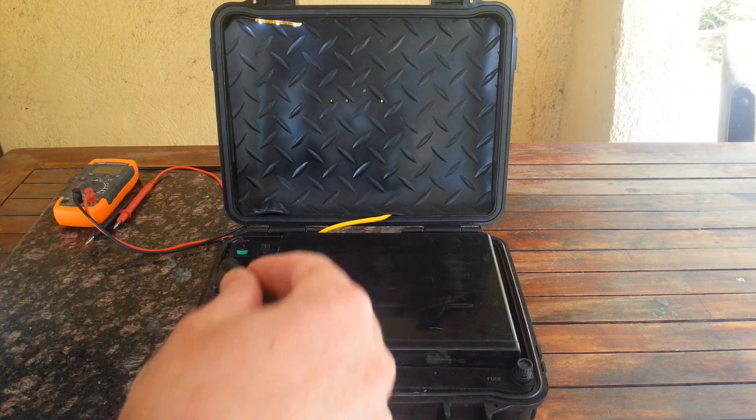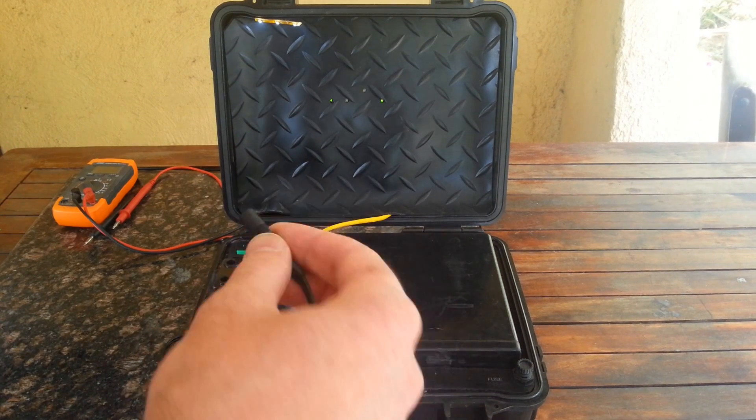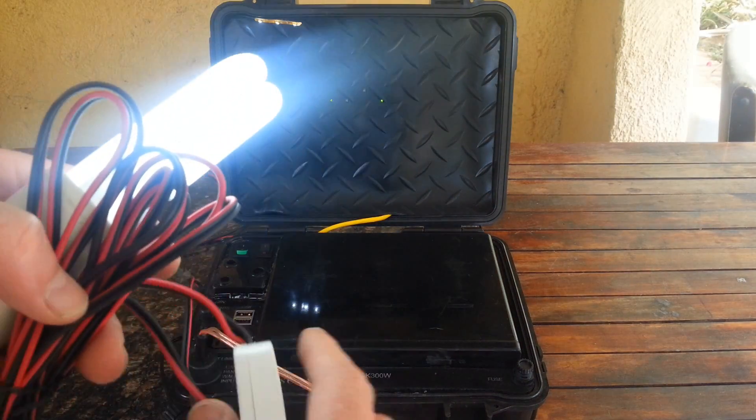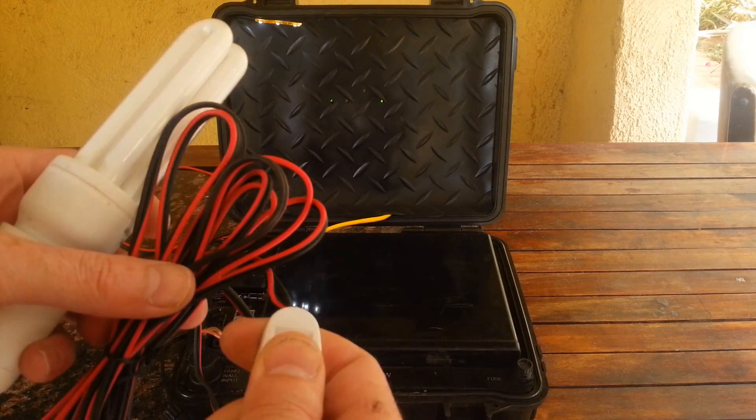Let me just show you — this is how the light plugs look. Switch it on and there you've got light. You can plug in up to three of these lights.